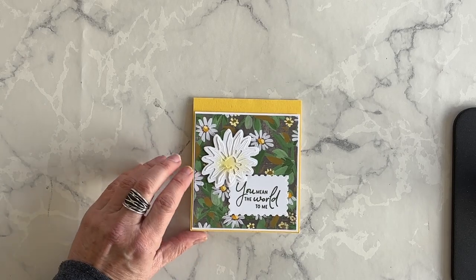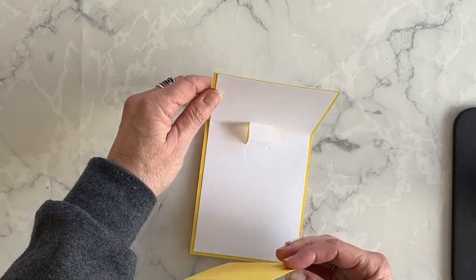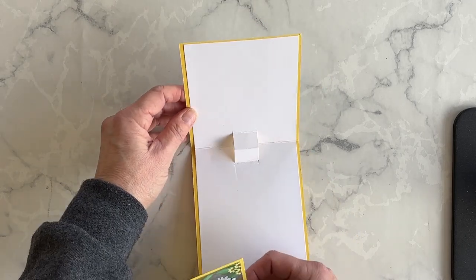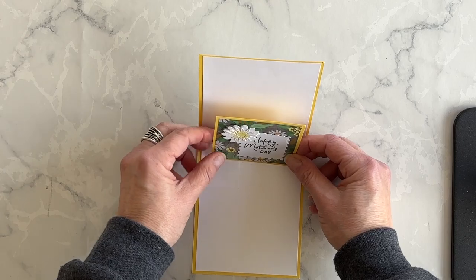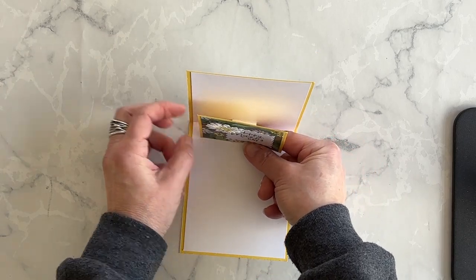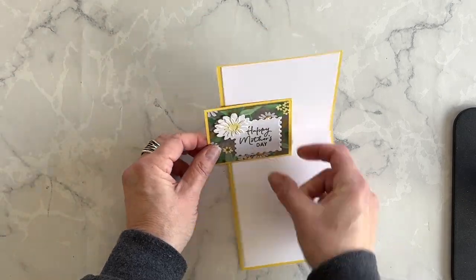The last thing I want to do before we talk embellishments is take this layer, open up my card, add some Tear & Tape adhesive, and adhere this to the little pop-up section, so that when you open up the card, you get this nice surprise element inside.